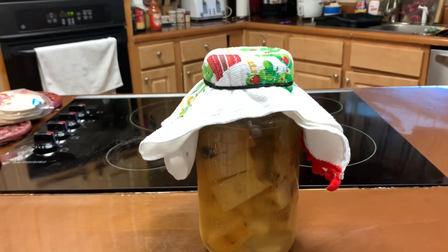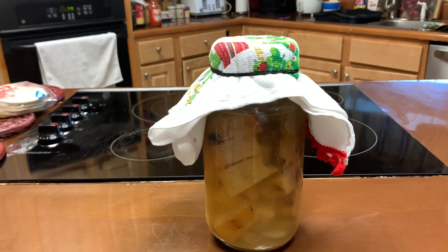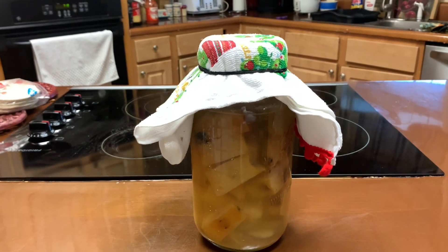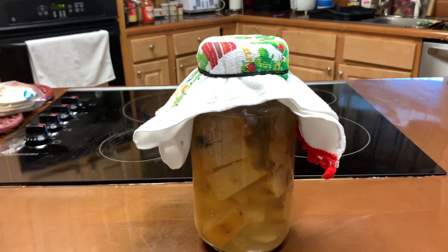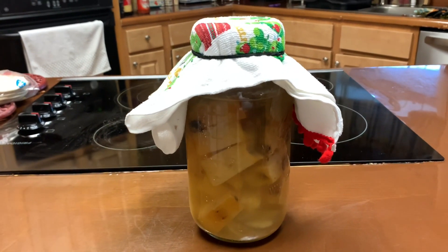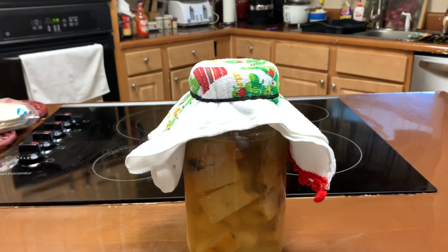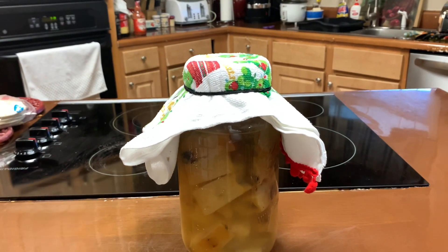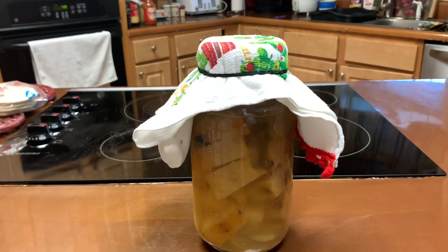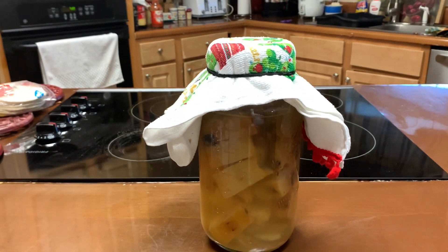There are rumors that you can scoop the mold and it'll be fine, but I want to see my mother being created — whether you call it the mother, the culture, or the kombucha. So I did another batch and I've been stirring it every day faithfully. I have not seen any mold, and it smells very good.